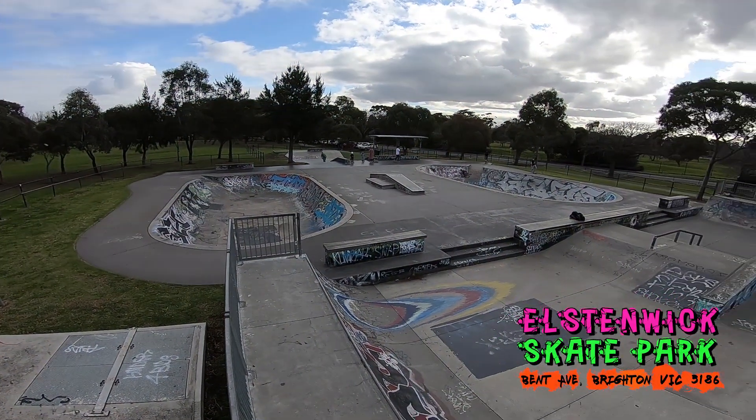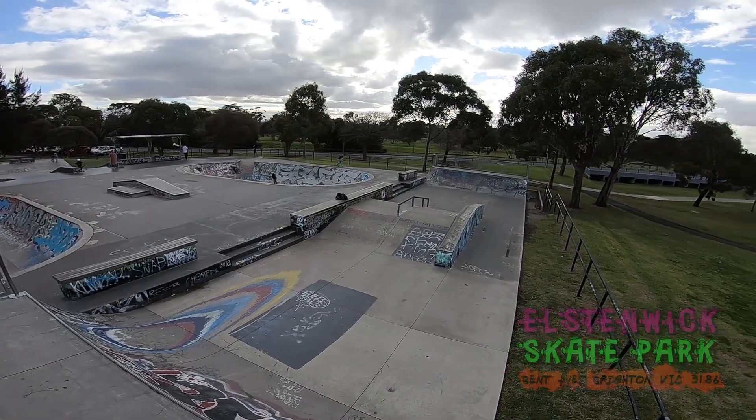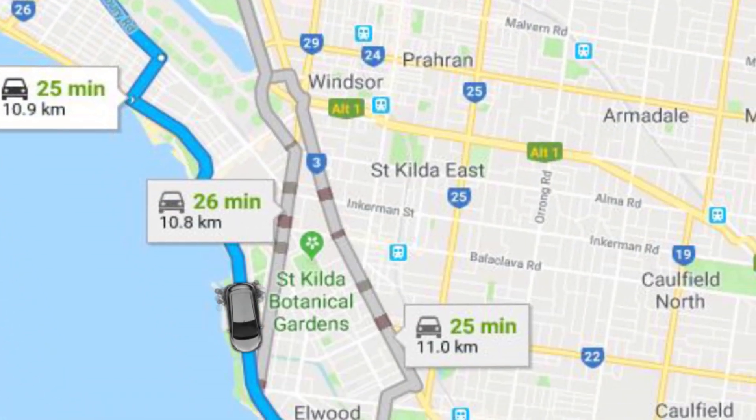Welcome to my one minute skate park guide, Brighton Skate Park, Victoria. Just 25 minutes from the CBD, and that is due to the traffic.